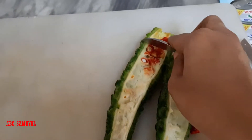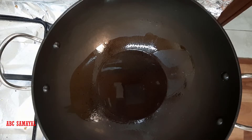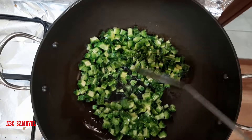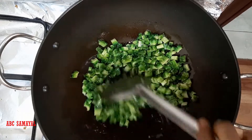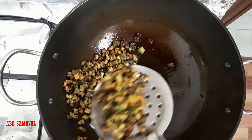Then remove the seeds from it and cut into small pieces. Now take a kadai and add two tablespoons of oil. Add the chopped bitter gourd into it and fry it until it turns golden brown. Once it turns golden brown, transfer it onto a plate.